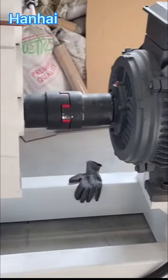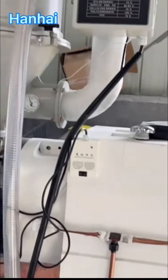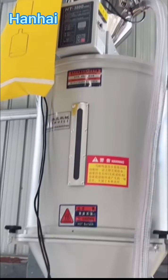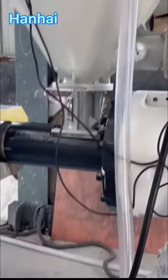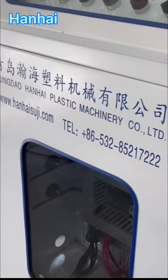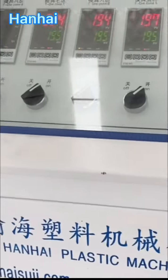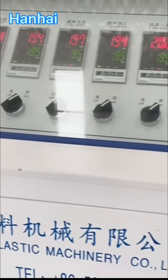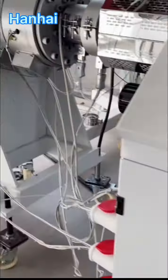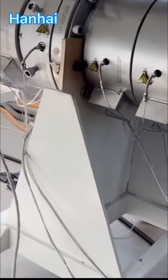We are testing HDPE pipe, diameter 250 millimeter, on this production line for Kenya clients. The heating temperature for screw and barrel is 220 degrees. There are six to seven zones for screw and barrel, and two zones for die head, plus two mark line zones.